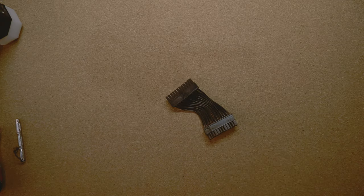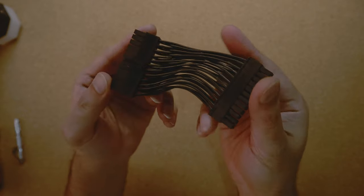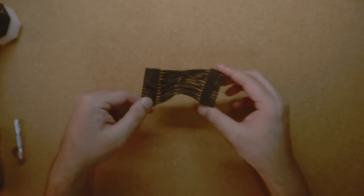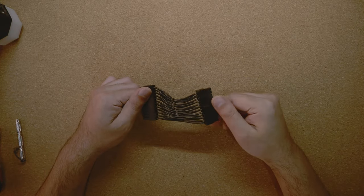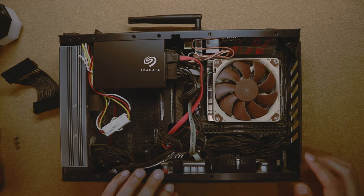Hi guys, welcome to Tech Chutney. Today we'll be installing the 24-pin power cable. These are the Skywire cables, custom made cables by Josh at NFC. The idea behind using these wires is so that I can free up some space and make some breathing room for all the other peripherals inside my PC.